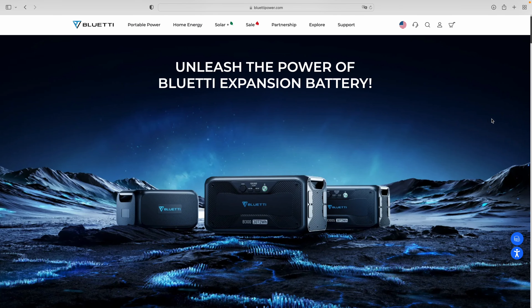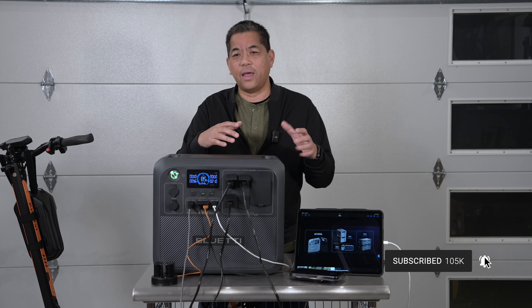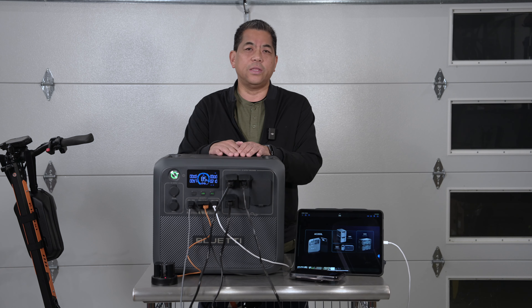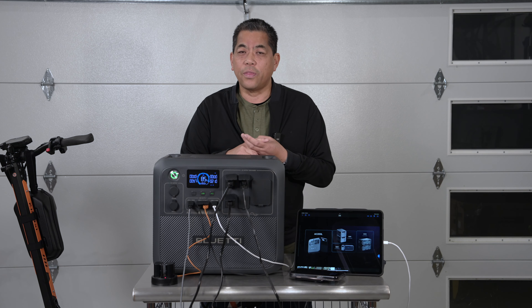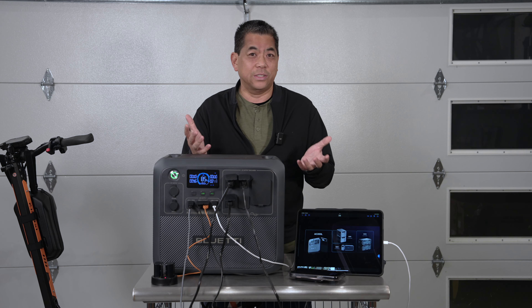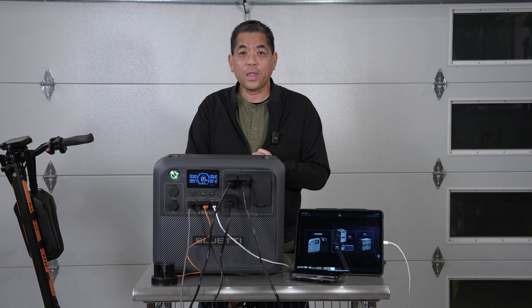If 2048 watt-hours isn't enough, you can expand with their expansion batteries — the B210, B230, and the new B300 series. Stack them up and hook them into the inputs for up to 8,200 watt-hours. That's 8.2 kilowatts of power at your disposal — great for a backup cottage, RVing, or living off-grid in a van.